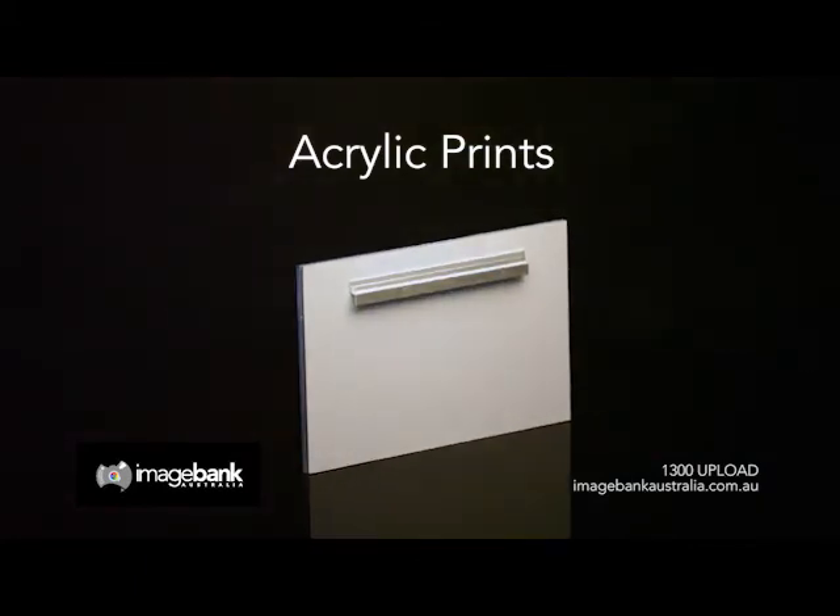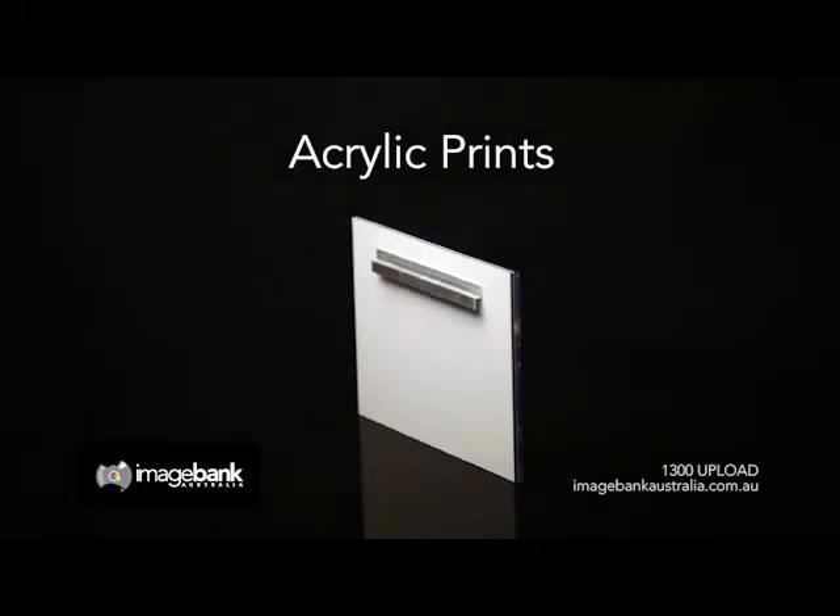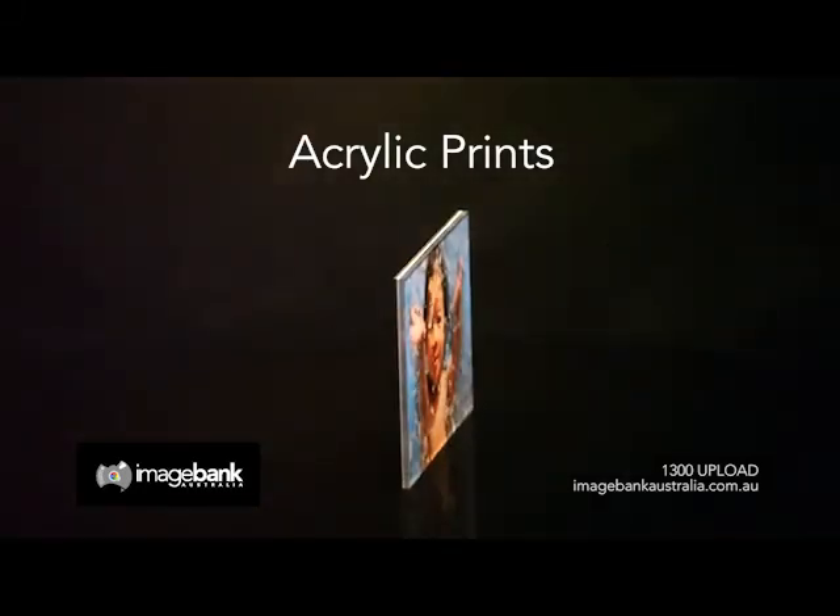We have 100% confidence in our product and our money back guarantee gives you peace of mind, so upload your digital image now and we'll take care of the rest.